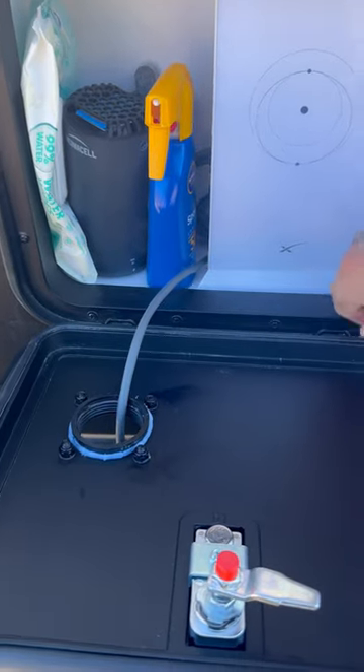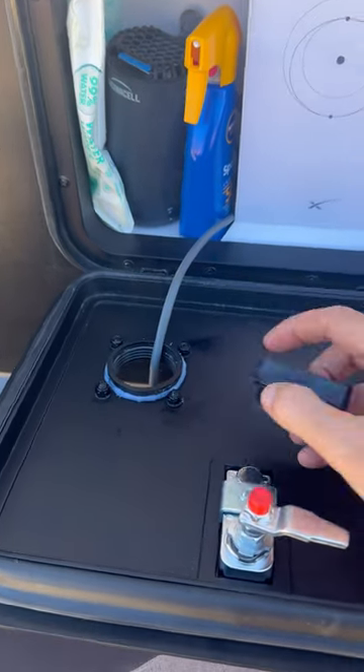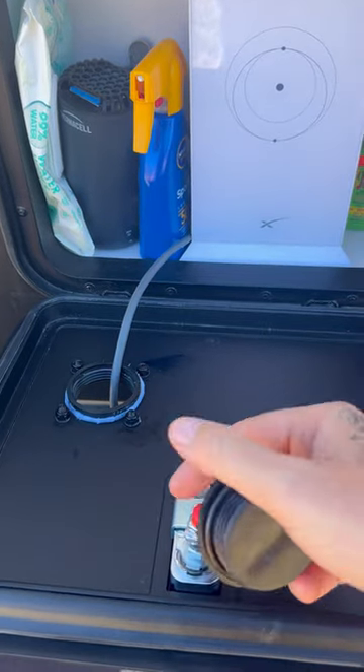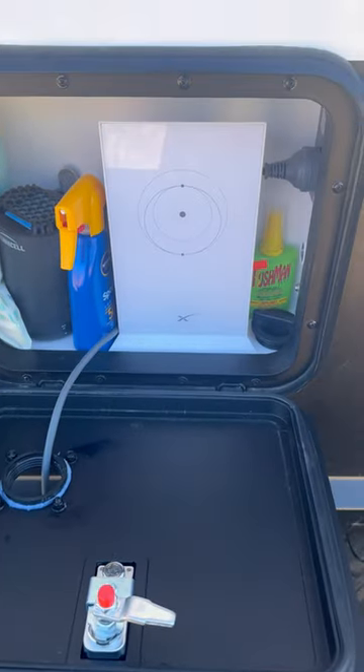...screw-in plug that you can put in when you're not using it. So when we're traveling, we just take the cord out because we unplug it all and take it all away, then you just put that plug back in so no water gets into your hatch.